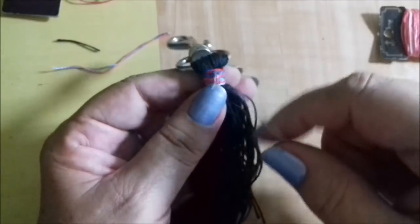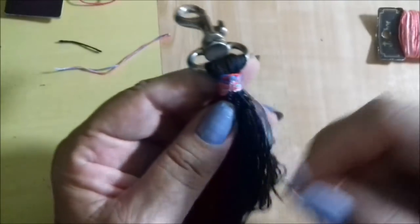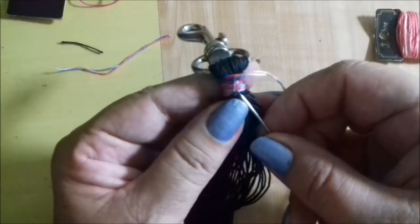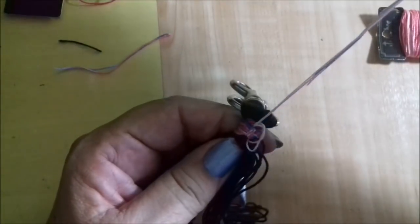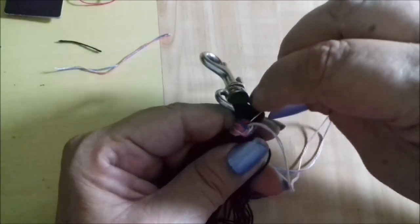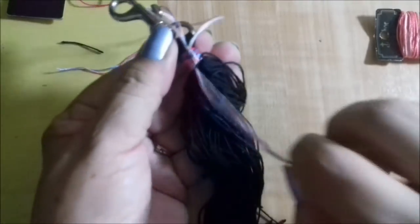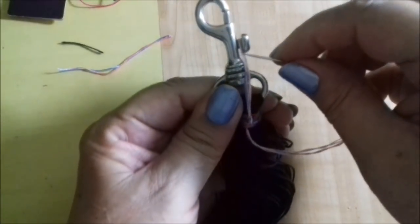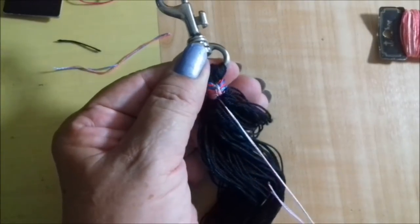Se você quiser, pode inserir umas pedras e deixar penduradas — mas a pessoa não quer. Então vamos fazer mais uma volta aqui e puxar bem. Fechou. Você vem com a agulha por dentro novamente, de todas. Puxa a agulha aqui para baixo. Enroscou aqui — vamos desenroscar. Puxa a agulha para baixo e puxou tudo. Ficou bem seladinho.